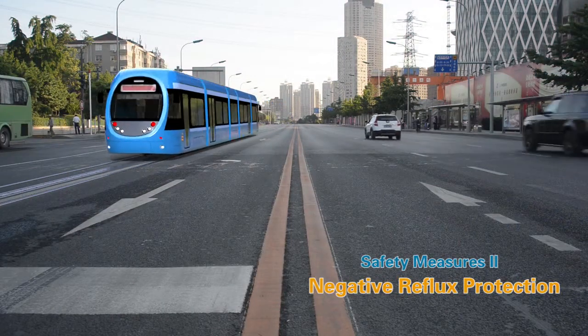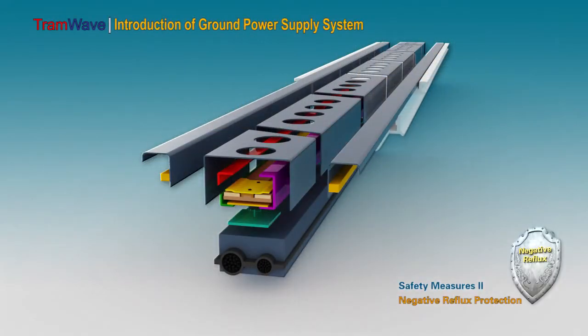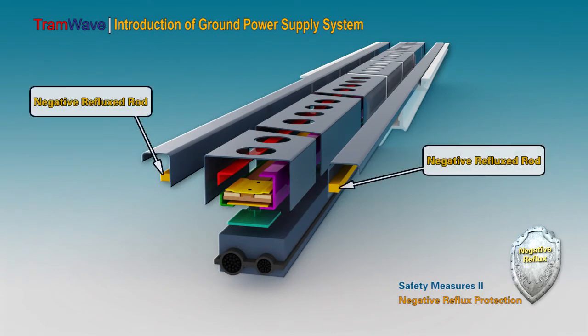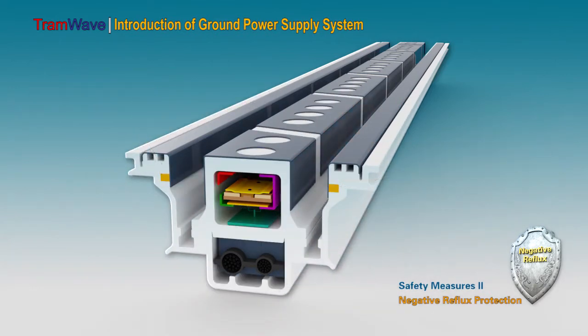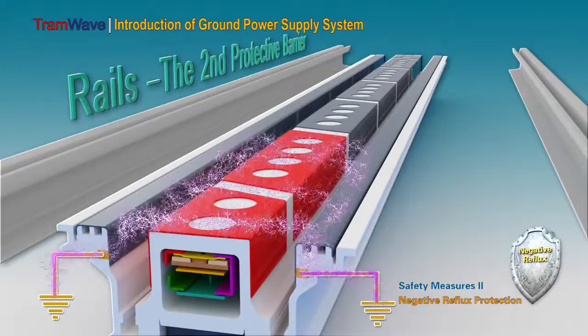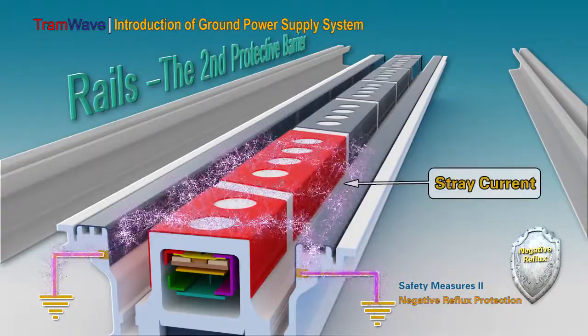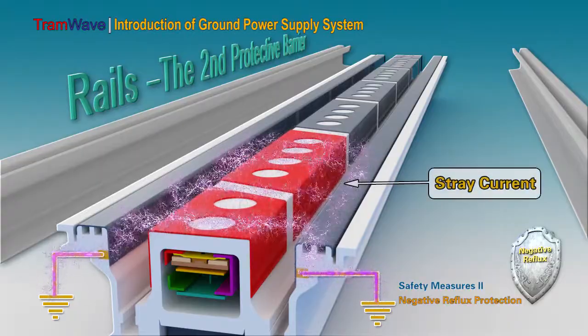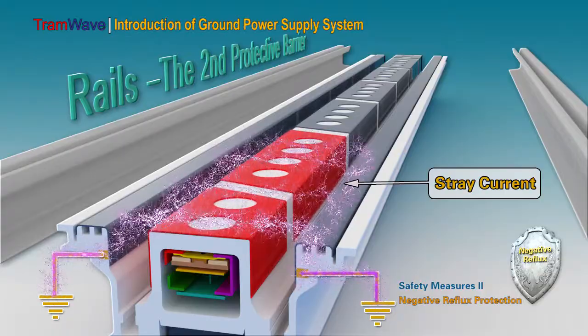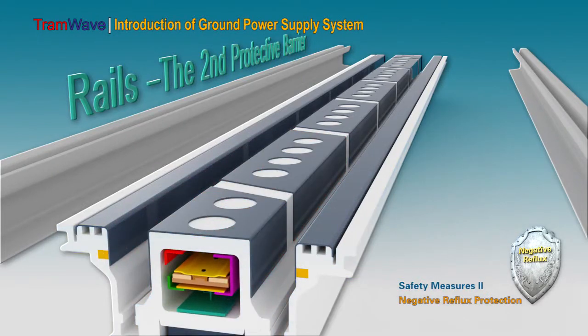Safety measure two: negative reflux protection. The two negative reflux rods on the negative conduction segment provide safety protection to the ground power supply system by means of grounding and reflux when one or two adjacent conductive sections are activated. Therefore, the DC current in the power supply area does not need to be protected through the tracks — it can be self-protected through the negative reflux device of the system itself, without needing to install any special protection device.